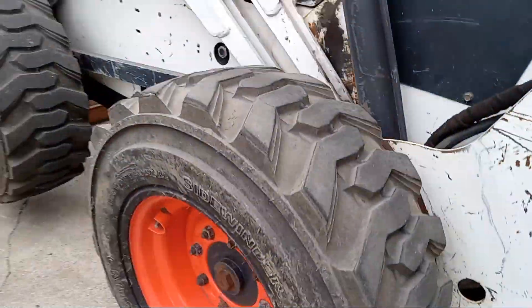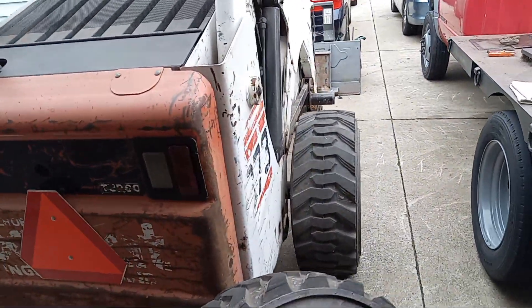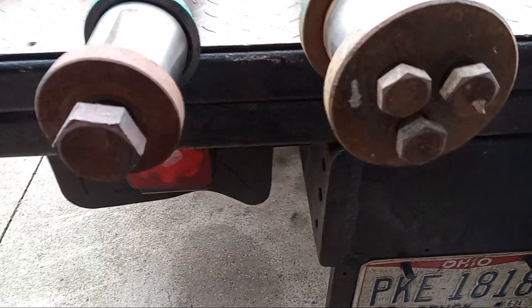You've probably seen on newer Bobcats that some of the axles have a three-bolt design in the hub. Well, trying to save some money, I couldn't find the exact part I needed, so I went online and found a used axle with the three-bolt design on the end of the hub.